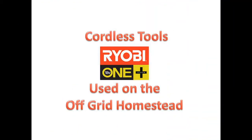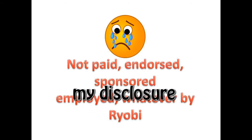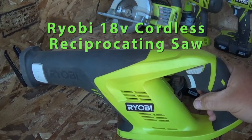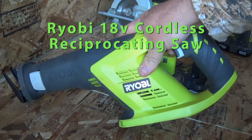I'm not being paid by Ryobi, not endorsed by them or anything like that — be cool if I was — but I just wanted to show you what I use off-grid. I love these products so I'm just sharing it with you guys. So if anyone from Ryobi is watching this, send me an email and let's talk. Jeff's Easy Homestead — this is another video in a series I'm covering on my cordless tools.